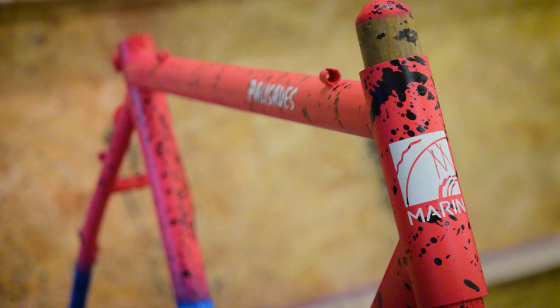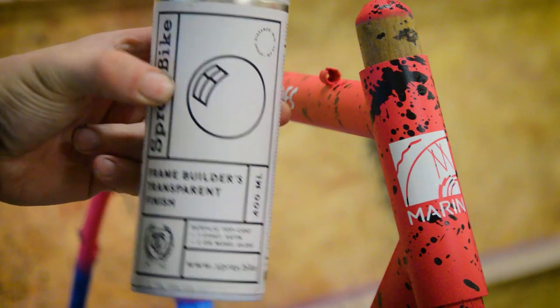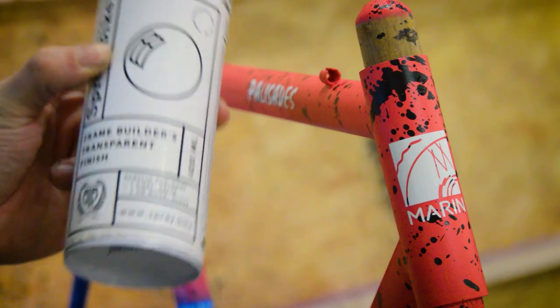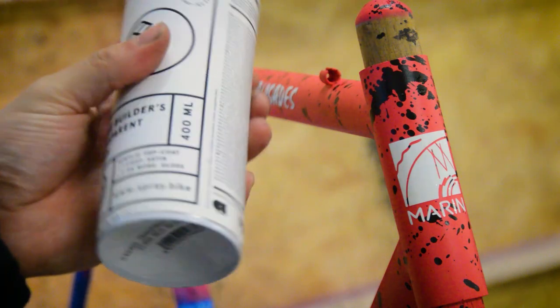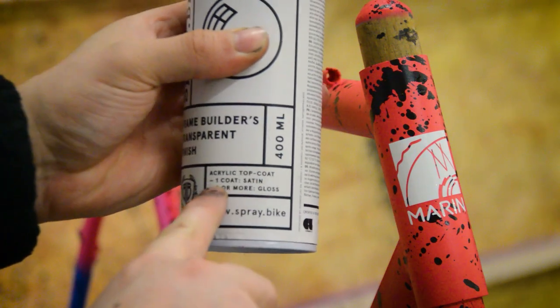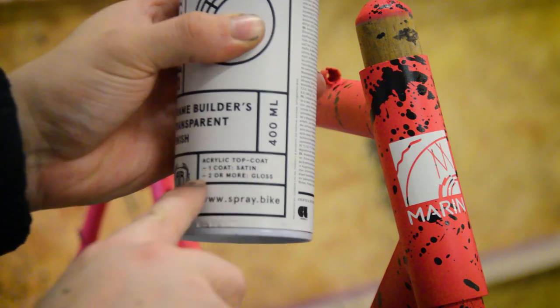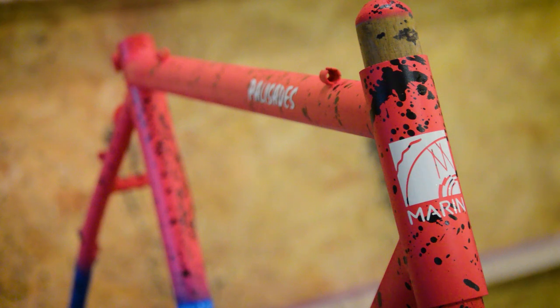The only thing left after this splatter job and the decals is to put the frame builder's transparent finish on. Again, I was recommended just one coat when I asked — although it does say on the can that one coat equals a satin finish and two coats or more equals a gloss finish. So I probably should have got two or more, but I was only recommended one.